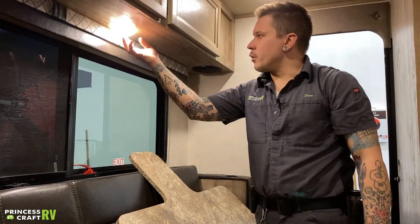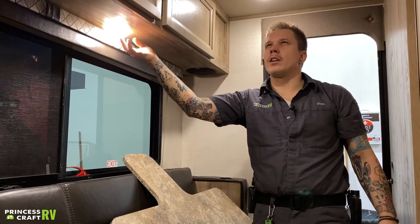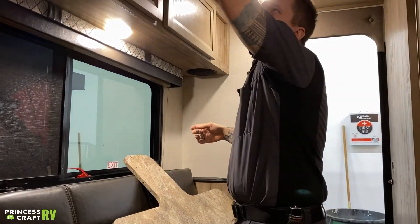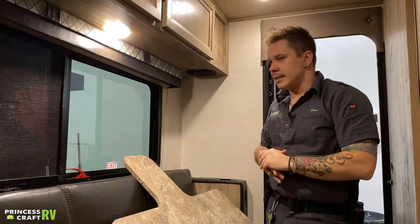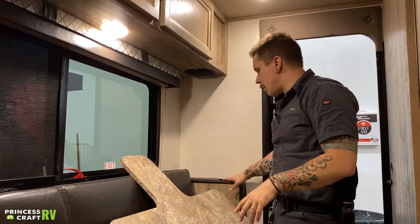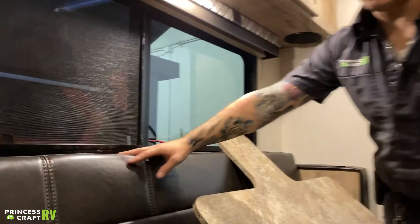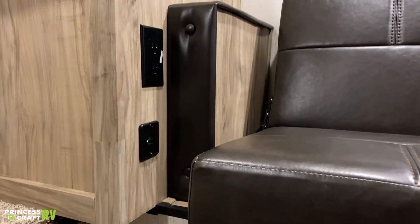All these lights in the unit, for the most part, have the switch directly on the fixture — dead center of the lens there. There are cup holders on each side of the sofa, which is nice. And on this side of the wall, we have a couple of USBs and a couple of 110-volt outlets as well.